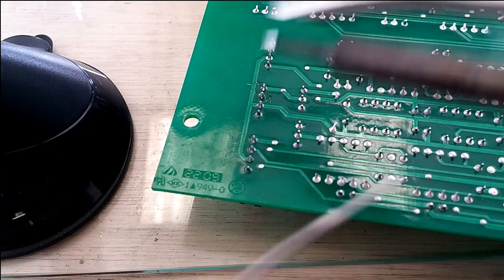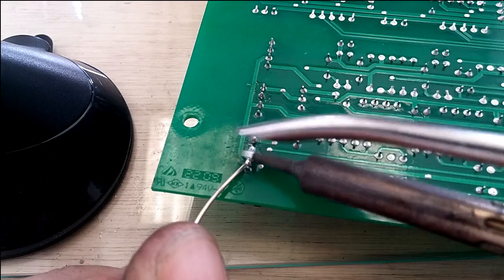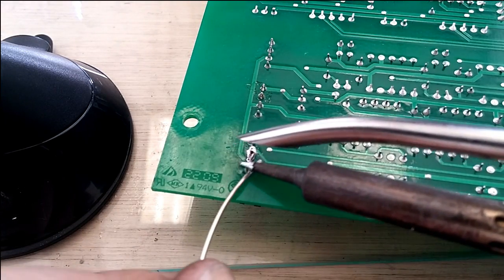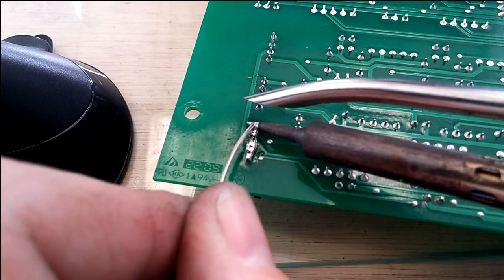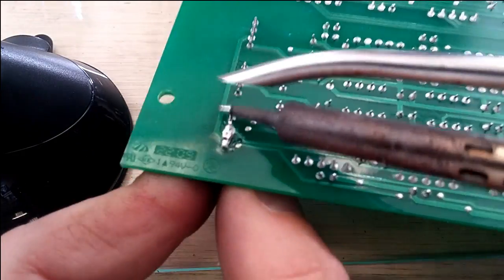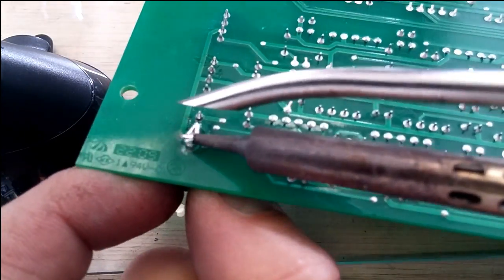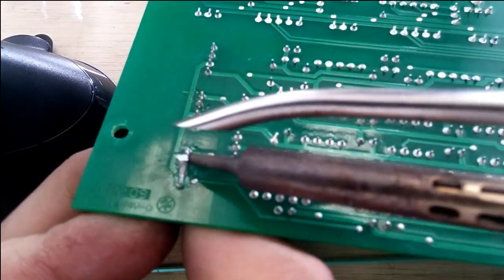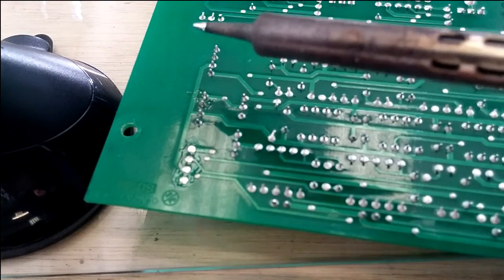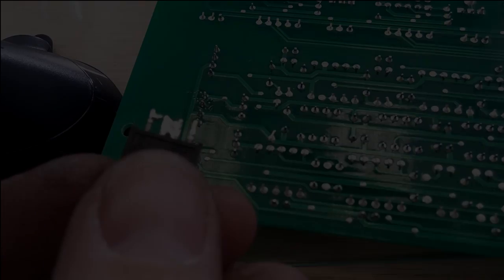The next step is just to get solder on all the pins. You want to do this as quickly as possible because you're going to cause a lot of heat to be transferred. If it's a delicate part, you really don't want to do that. Once you've got the heat transferred, you can then bridge all of the pins and you should be able to pull it through. If I just clean that up a bit — obviously this will need cleaning up.